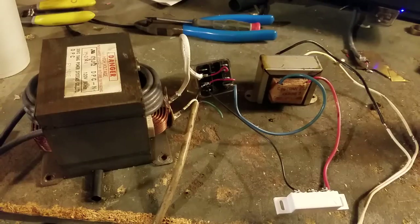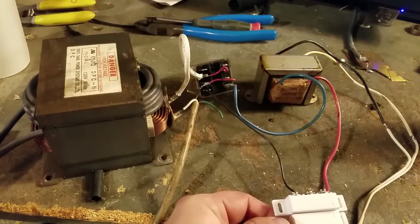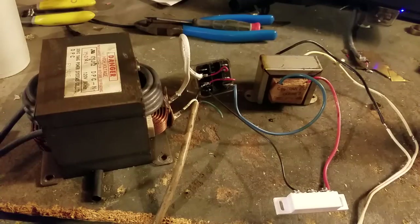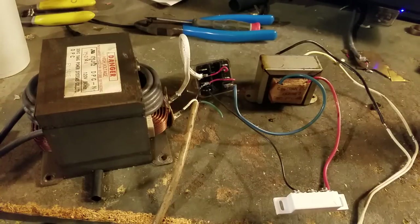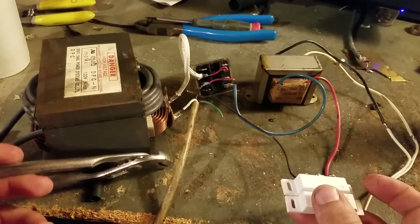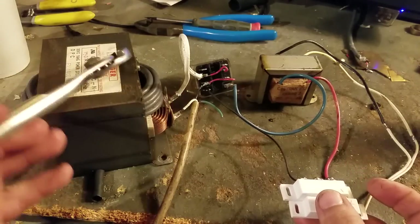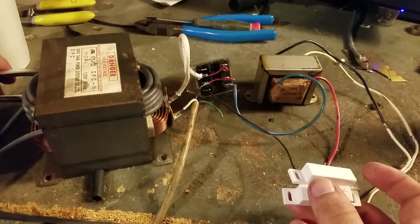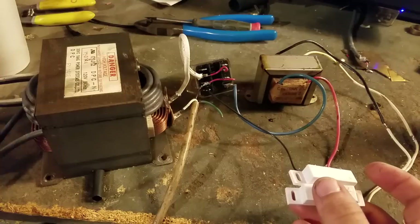It was asked in the video yesterday if the transformer hums. Well, here's your answer — it absolutely does. And if you get a piece of metal next to it... I'm not going to use my regular screwdriver because I don't want to magnetize it. I had a pair of pliers laying up here just for that purpose. They were vibrating really good. There it goes.